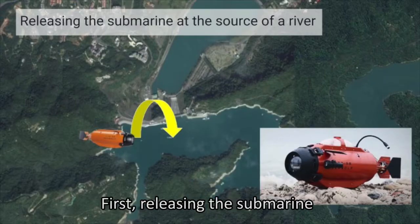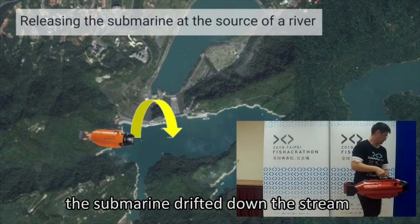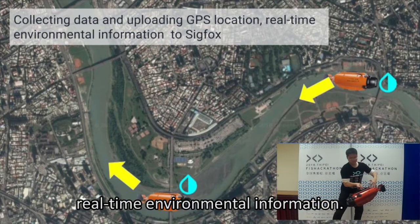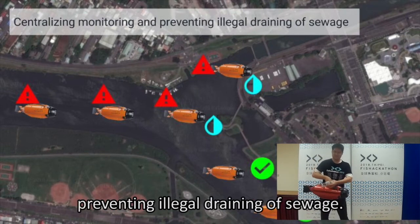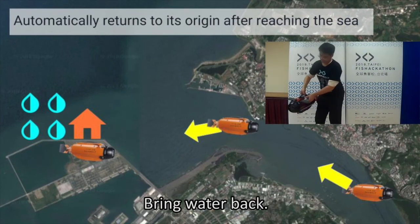First, releasing the submarine at the source of the river, the submarine drifts down the stream, collecting water samples and updating real-time environmental information. We can see a multi-submarine system preventing illegal drilling of sewage, which automatically returns to its origin. After reaching the sea, it brings the water back.